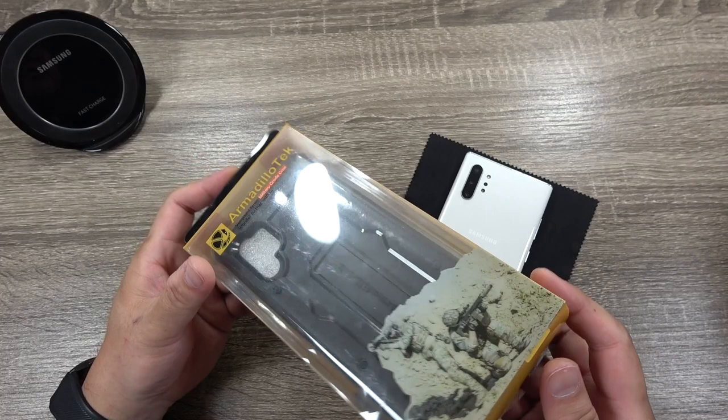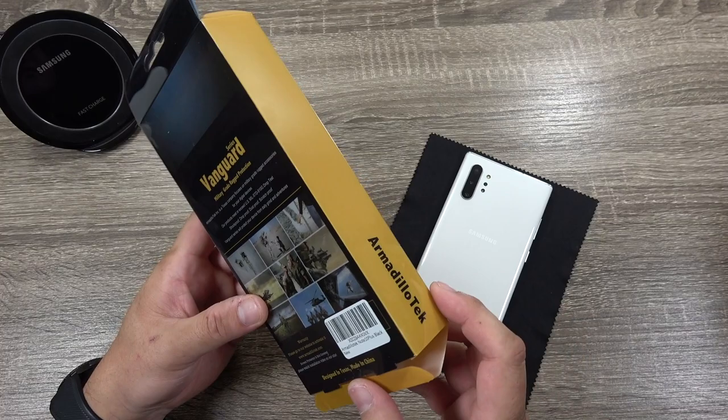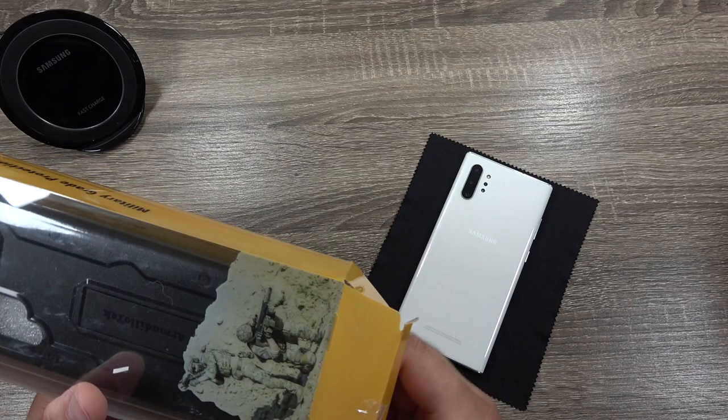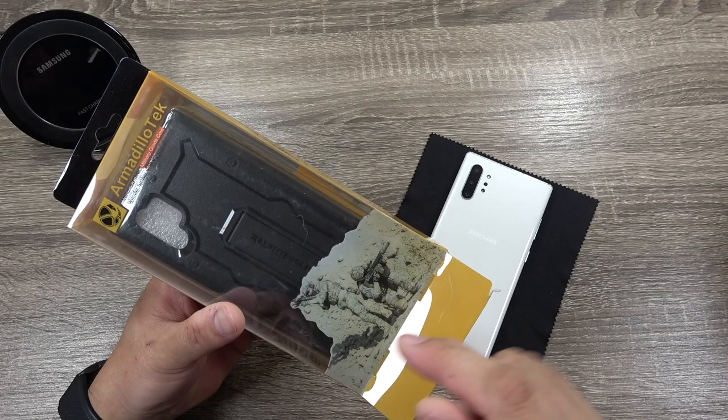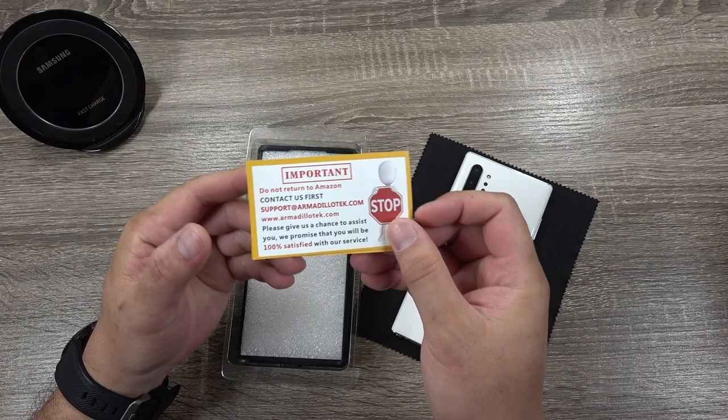They've been making some rugged style cases for iPhones and Galaxy devices, and this is no exception. This is their Vanguard series case — military grade rugged style protection. So if you like cases like Otterboxes or UAG, those really rugged thick style cases, and you want to spend a little bit less money, I think this is about $20 on Amazon right now. I'll have the link in the description so you can check out the latest pricing. This is supposed to be an alternative to those style of cases at a little bit lesser price.